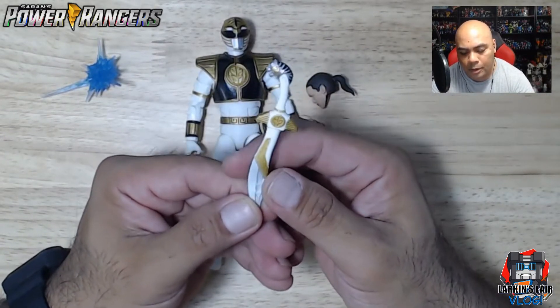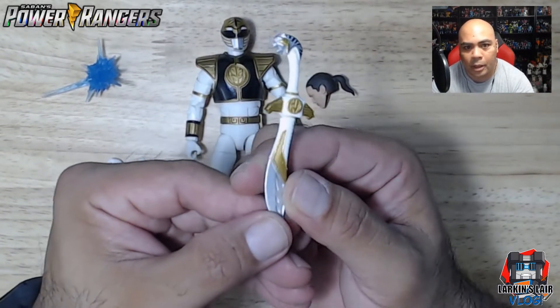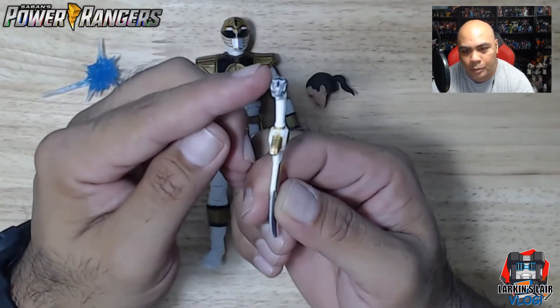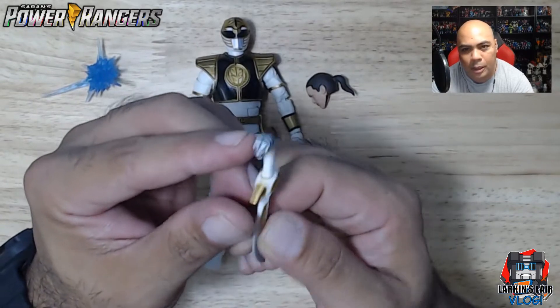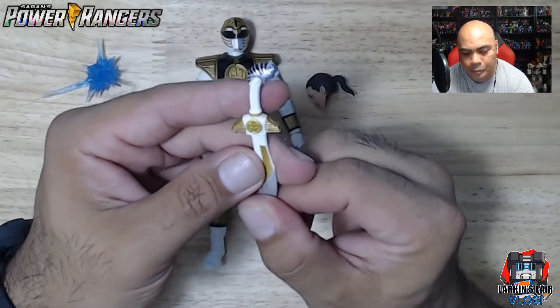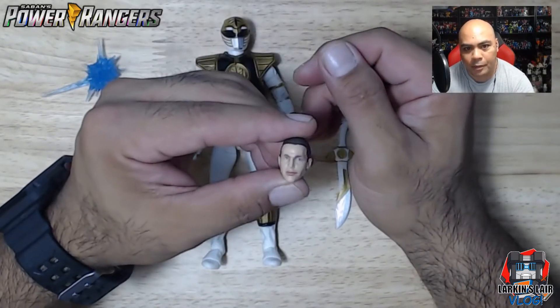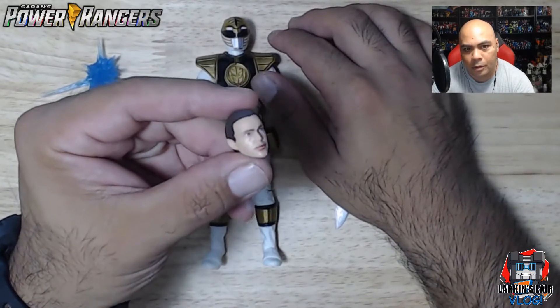He comes with Saba, his trusty short sword — nice painted detail on it and a very clean paint job. The only thing I think they could improve is painting the eyes, but maybe that's a little too much to ask because it's really small. It also comes with his unmasked head — if you take out the mask, this is what you get: Tommy Oliver.